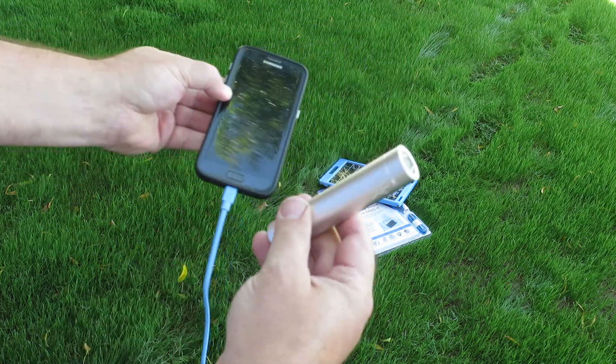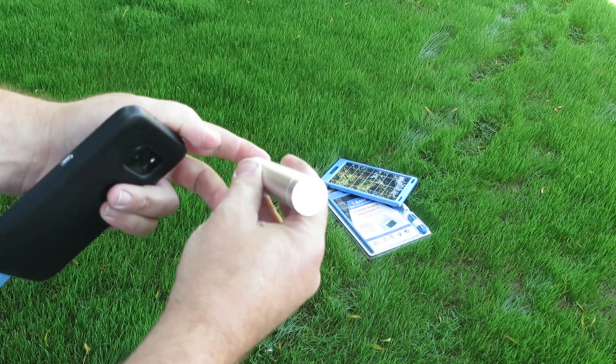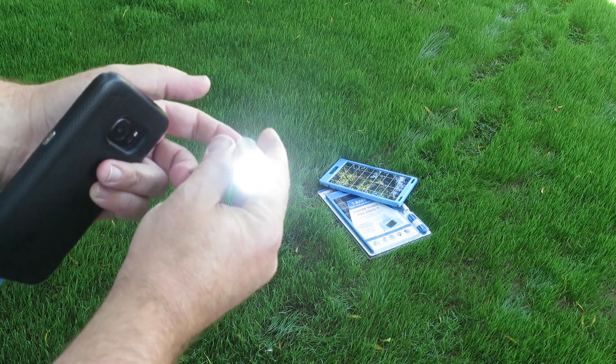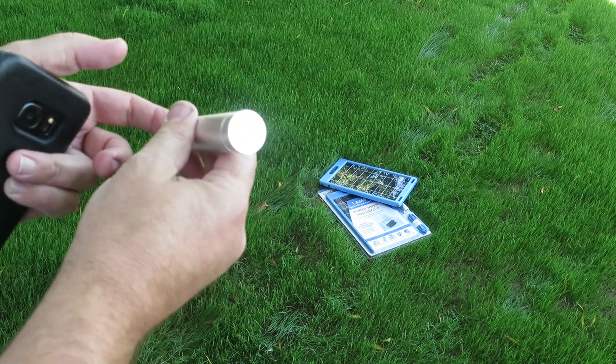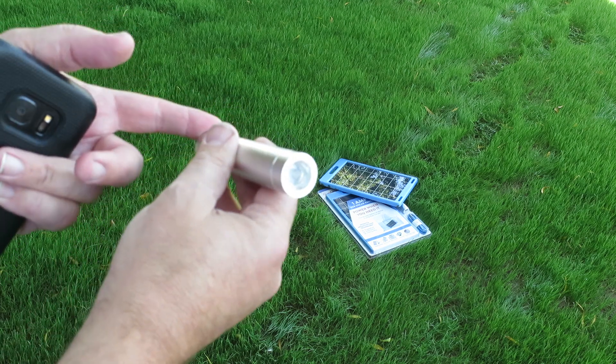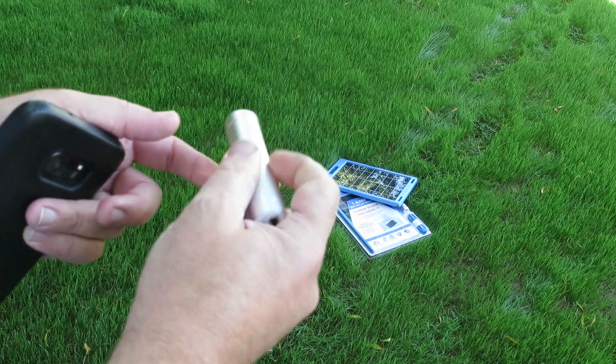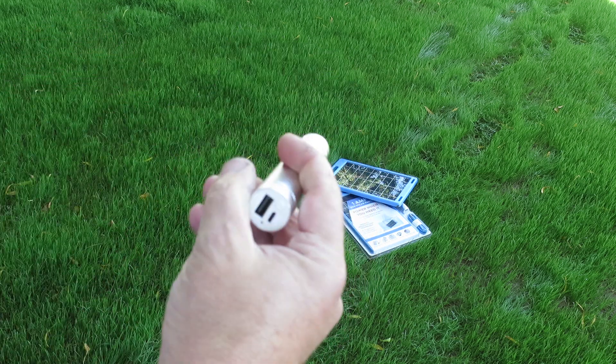Not only is it a power bank, but it's also a very powerful flashlight that works for days. Just hit the button twice on the back end to power it up, and twice to turn it off. That's a safety feature so that it's not just bouncing in your pocket turning it on and off. Get a good full charge on this and it will last you for days.